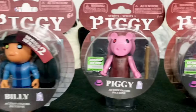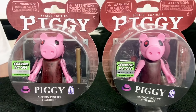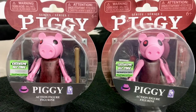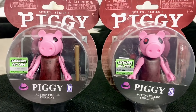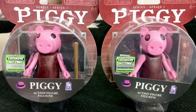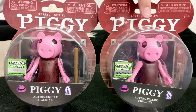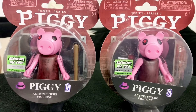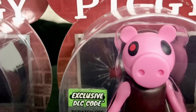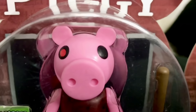You might be wondering why I have two of the Piggy figure from Series 1. Well, there are actually a few differences between this one and this one. This one is from 2020 and this one is from 2021. The eyes on the 2020 variant are oval, and the ones on the 2021 version are circular.